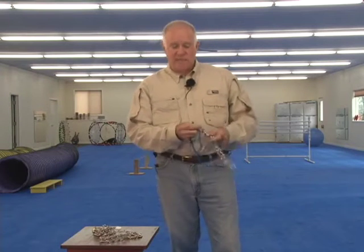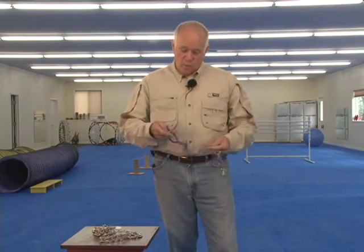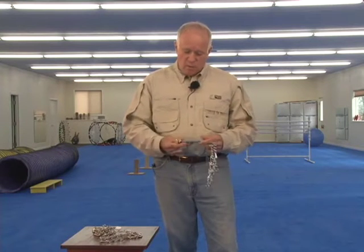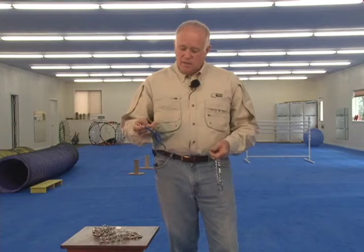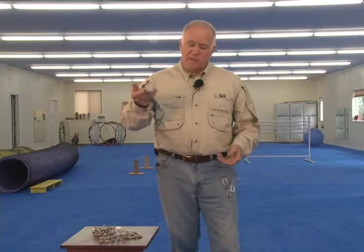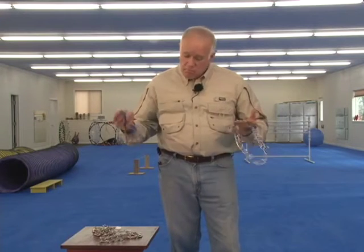At the same time, it's attached to the prong collar. We recommend these dominant dog collars that we sell — they're the best when used correctly. Quite frankly, I'd just as soon use a dominant dog collar as a prong collar. I think it's a more effective collar, my opinion.